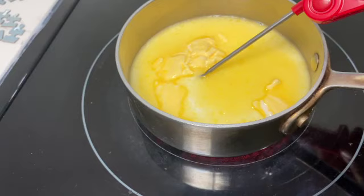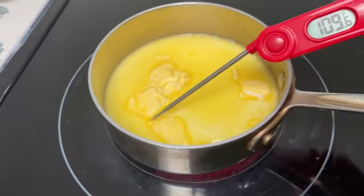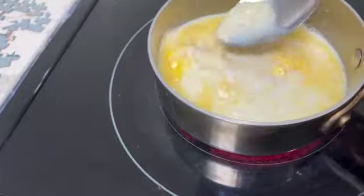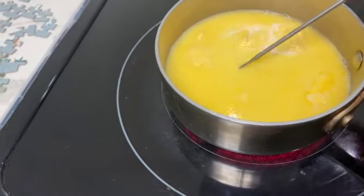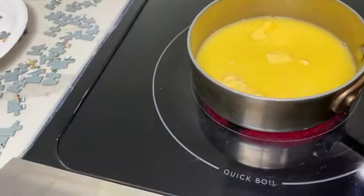It might be already at 109 — look, it's almost there. We'll cool it down if it gets over that. I got this little candy thermometer a while ago. I don't use it that often, but it's nice to have. It's already over 100, so I'm going to take it off the heat.